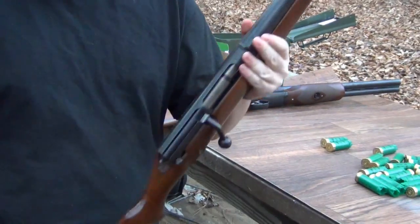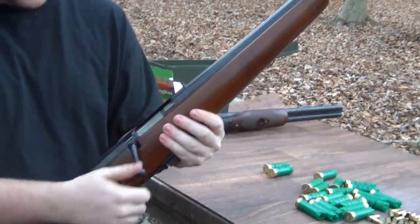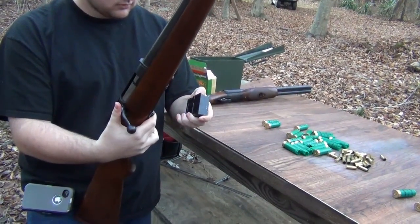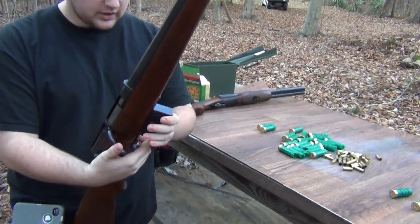It definitely needs some good TLC — just the stock and bolt. The magazine doesn't even work right. But it does shoot.